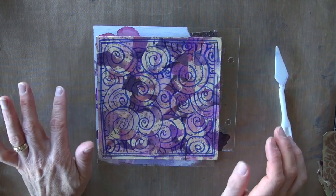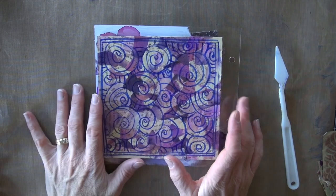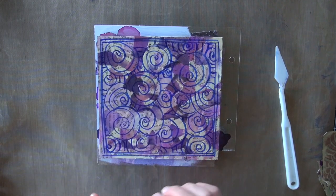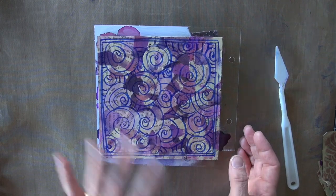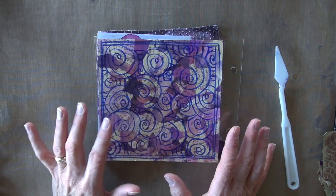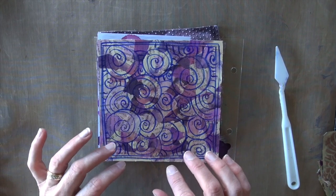Welcome back Copic fans. We are attacking our mixed media project one more time. We've probably got two videos left on this, and remember all the techniques I'm sharing are things you can put on any project. We've done a series of four videos so far doing all sorts of different techniques, and now we're going to come back in on all of our layers and add one more layer.